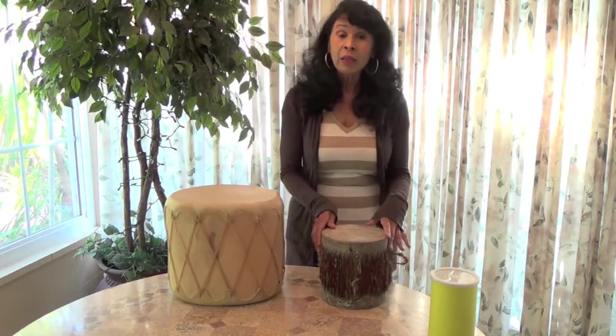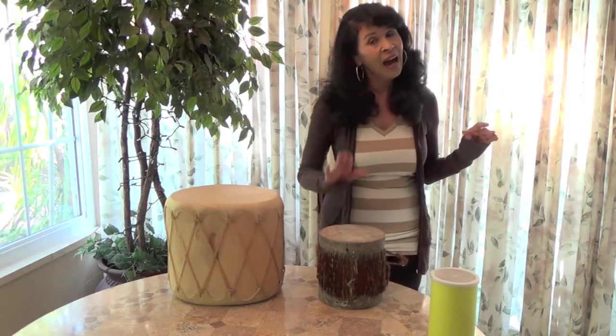Now I'm going to go back to this one. We're going to beat two times on each hand all the way to ten. Here we go: one, two, three, four, five, six, seven, eight, nine, ten.